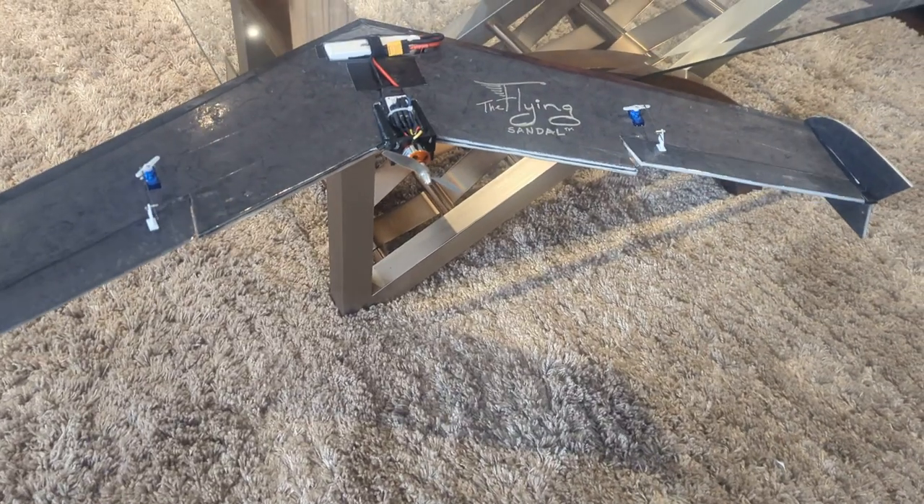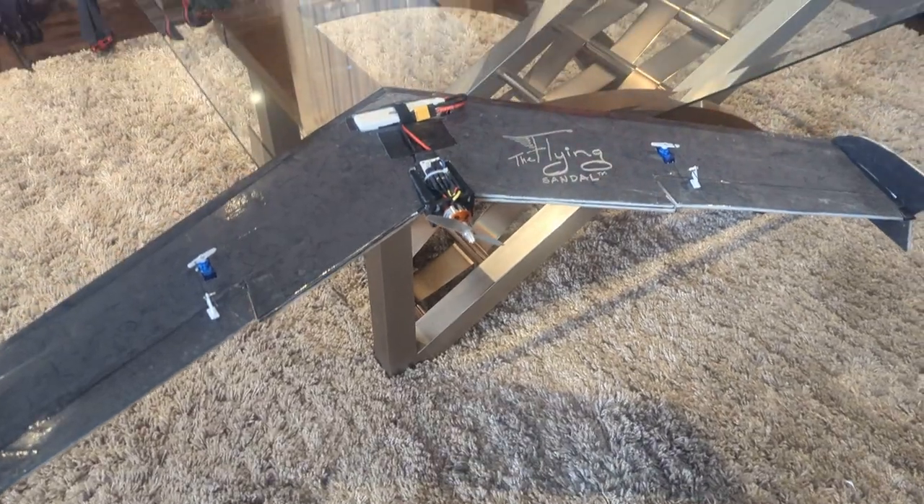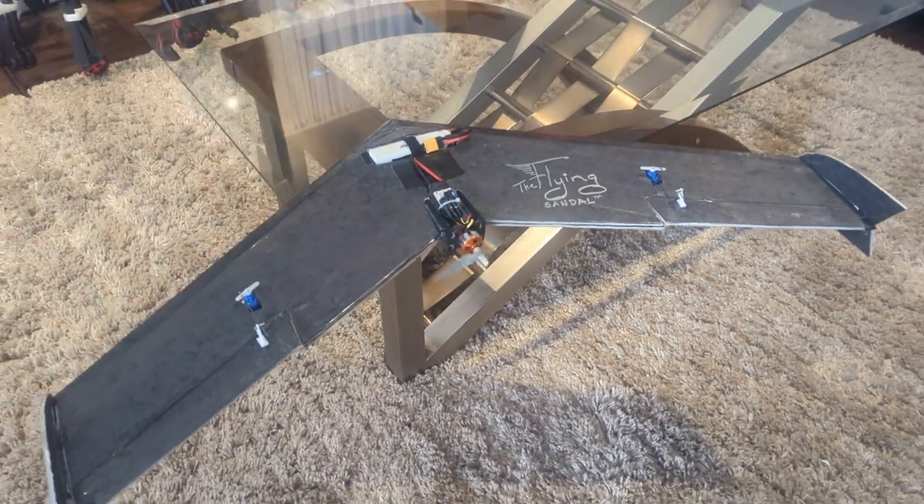Ailerons left, right, up elevator, down elevator, a little bit of throttle — there we go, it's ready to go.